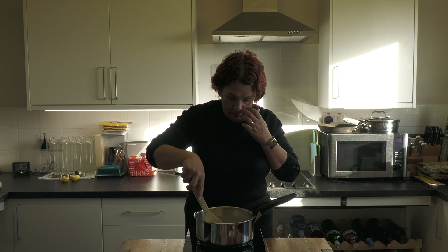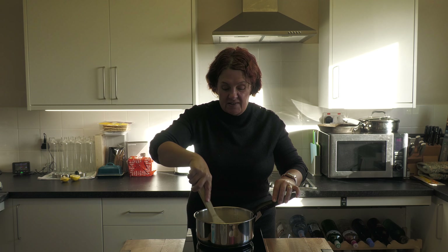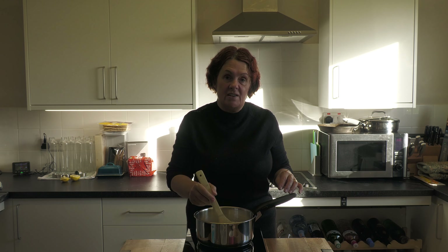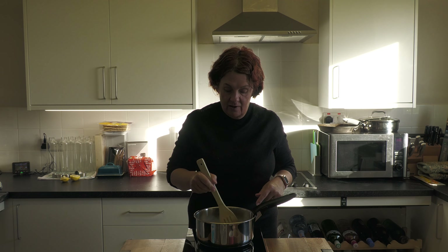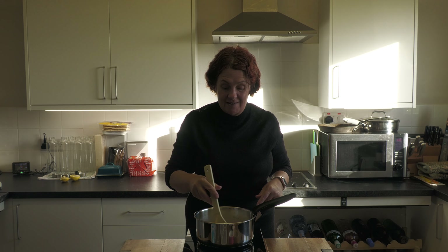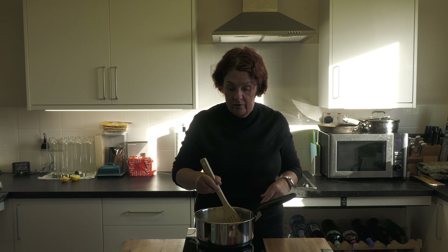Now we stir it up and bring it to a boil, then we're going to simmer it for 30 to 40 minutes until the rice is lovely and plump and coated in a creamy sauce. Let's crank up the heat a bit. If you need to add a little bit of extra milk or water as it's cooking, if it gets a bit dry, you can add either a little bit more milk or water — whichever suits you.